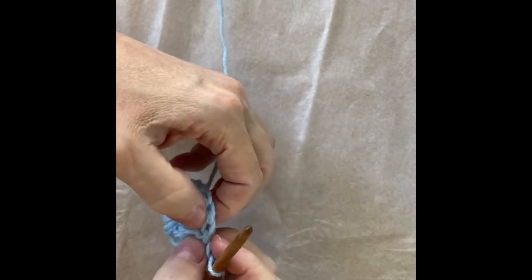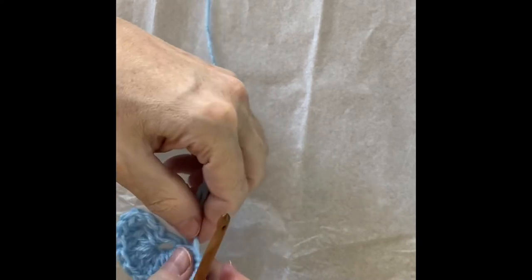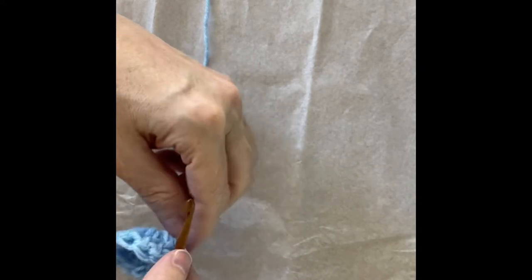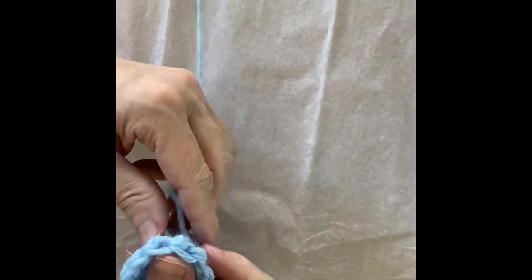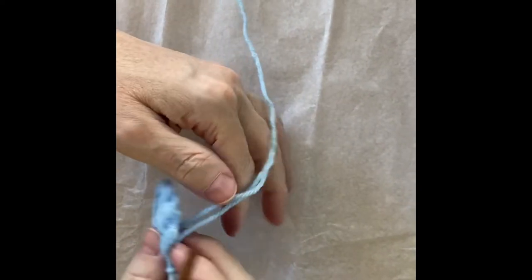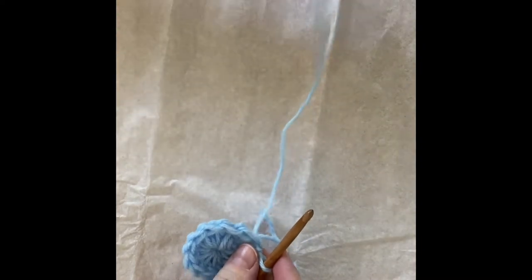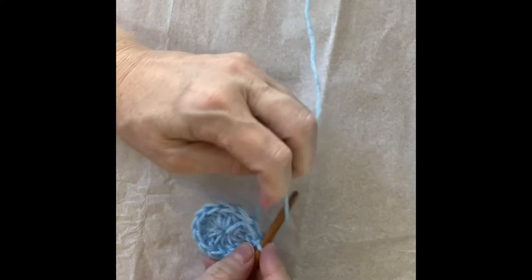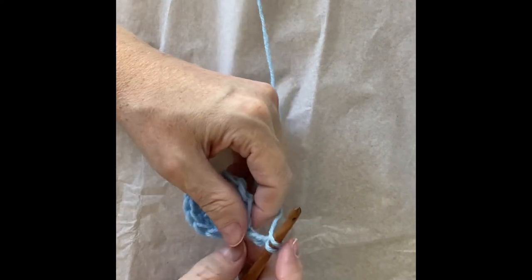Check again: one, two, three, four, five, six, seven, nine, ten, eleven, twelve — including the initial chain three. Now I'm going to slip stitch into the top of the first chain three. I have pulled this tail tight and my circle is a little tighter. It might not look completely flat right now but that's okay.